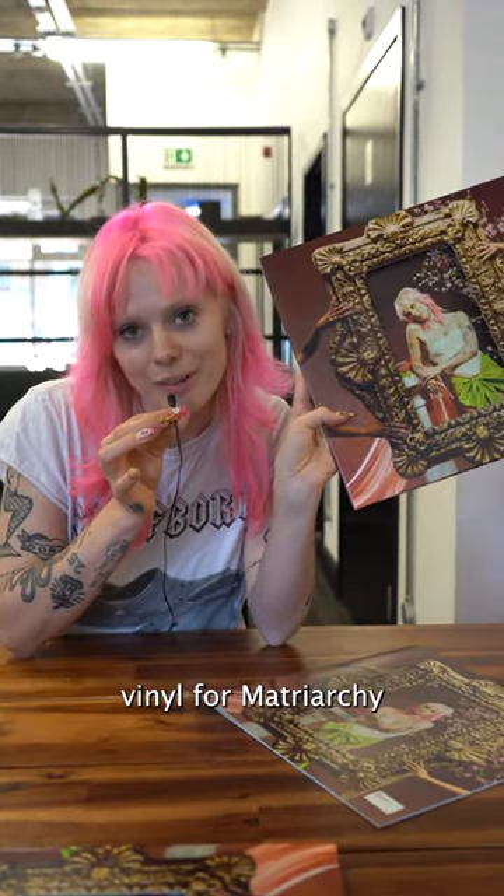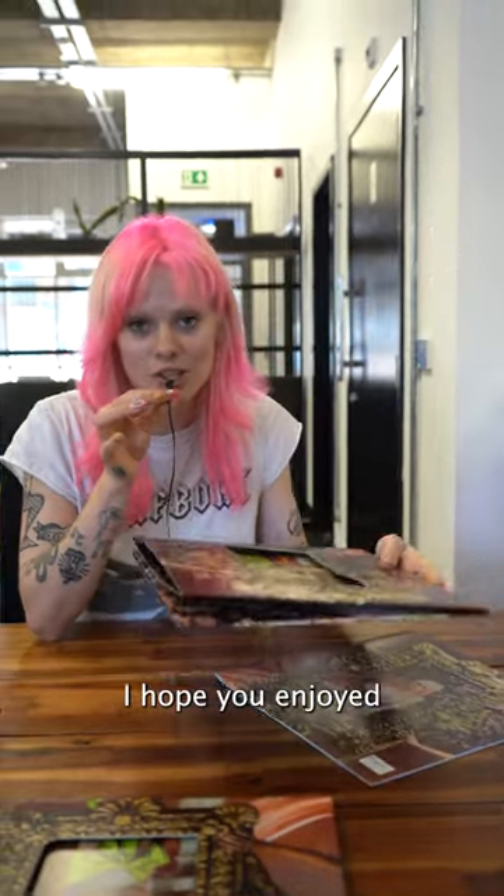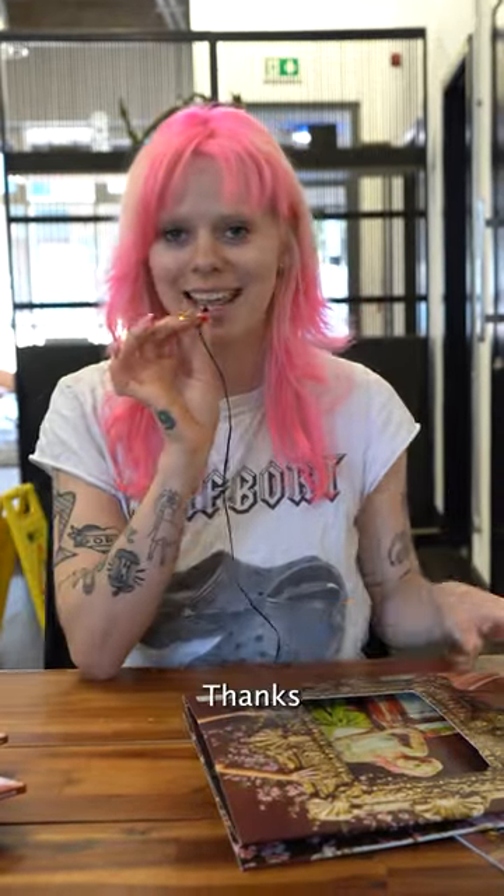And I've put an extra little sentence there about each song. Big vibes. That is the deluxe vinyl for Matriarchy. I hope you enjoyed. Thanks.